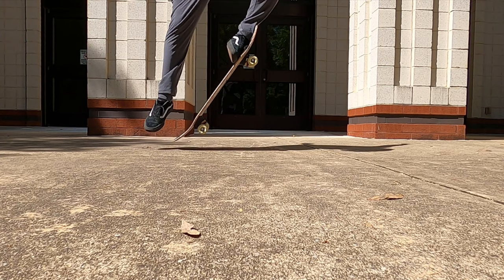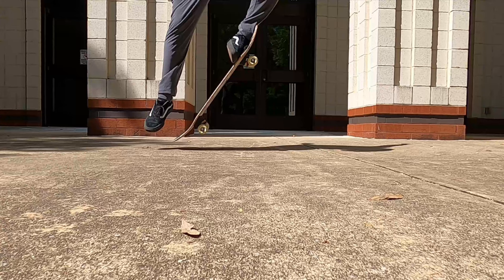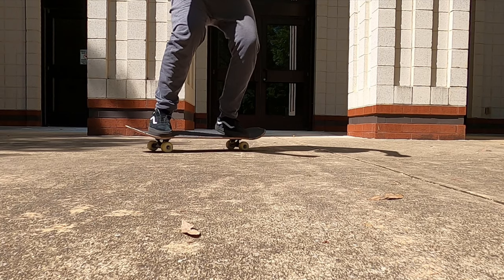To keep the board parallel to the ground, you need to use your opposite foot to drag it up the side of the board, using friction to pull it higher into the air and level it out to prepare for hitting the ground.